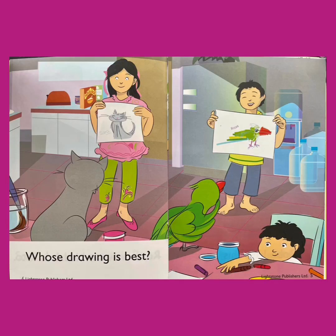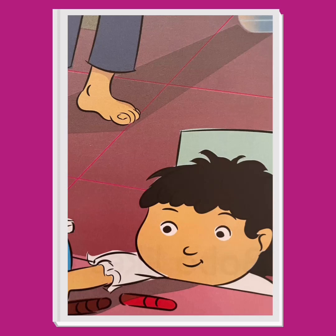Whose drawing is best? They ask. Who are they showing their drawings to? That's right — you! You can choose which drawing you like best. Toto is also looking. I think he is going to like his own drawing best. Where is Nida? Nida is now sitting on a chair at the art table. It looks like she is reaching for a crayon — she might try to draw something too.